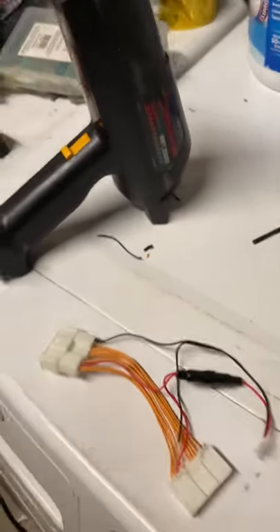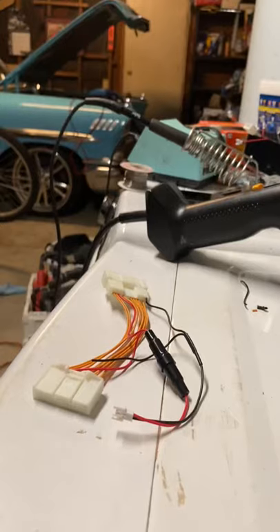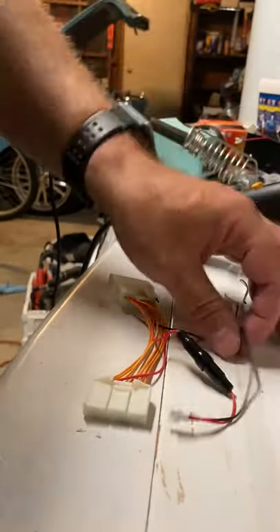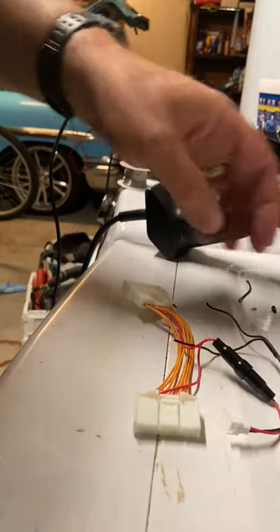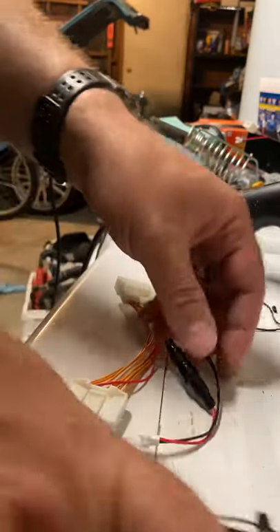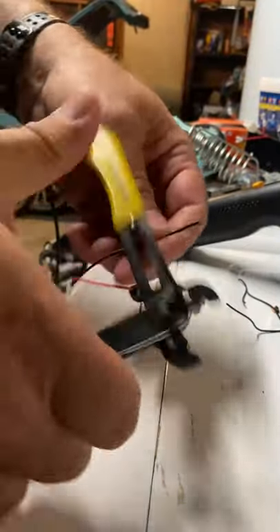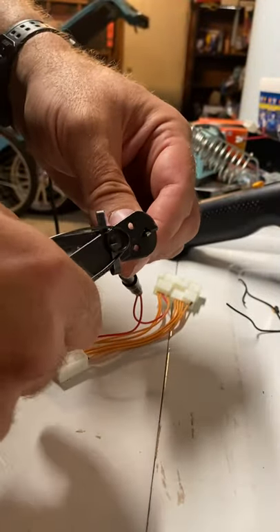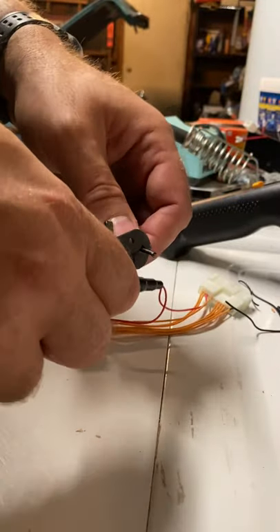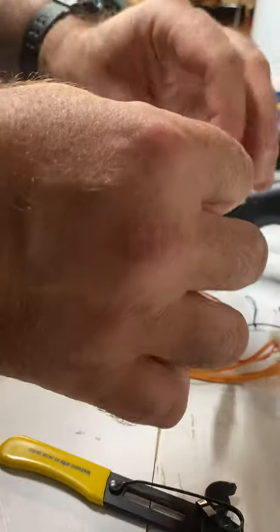So I'm going to show you the modification for this. I've already snipped this off. You can snip it off as close as you want — it doesn't really matter. I don't like having extra wires hanging down. I'm going to go ahead and cut it where it's soldered. I'll take off the heat shrink that's on there and trim off a little bit of the shielding.